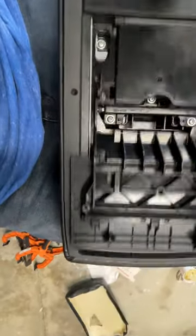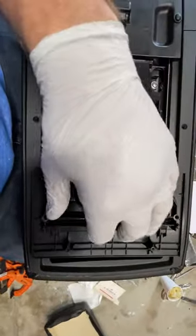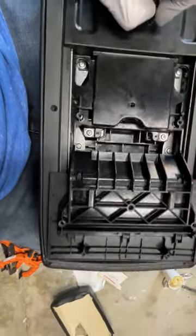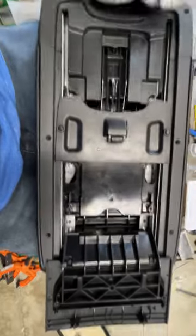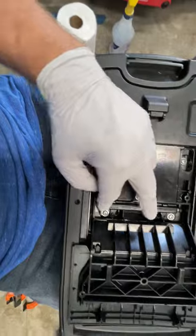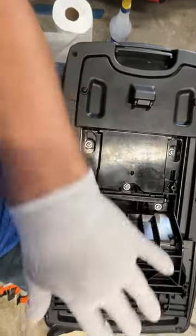Drop in a screw here and here, and then these two can go in at some point as well. It's easier to get them before you put this piece in — most impossible to do after. So do those before that. Basically those three pairs of screws — again, these were near the end.